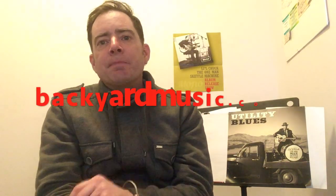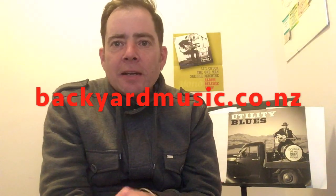So I'll break that down on the tab, but that's the principle of it. It's pretty simple as long as you've got good bends, good single notes, and a nice bit of vibrato. Anyway, enjoy — hope you enjoyed the video and please subscribe to my channel. I've got three albums out, please check them out on Bandcamp. My website is backyardmusic.co.nz.